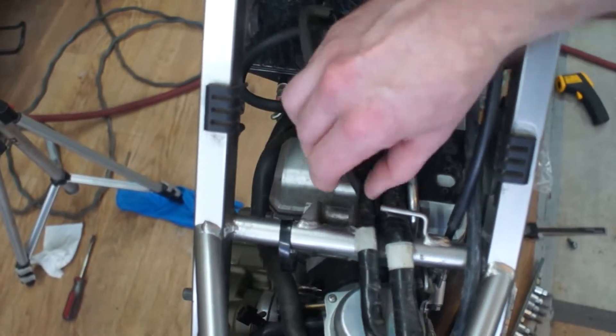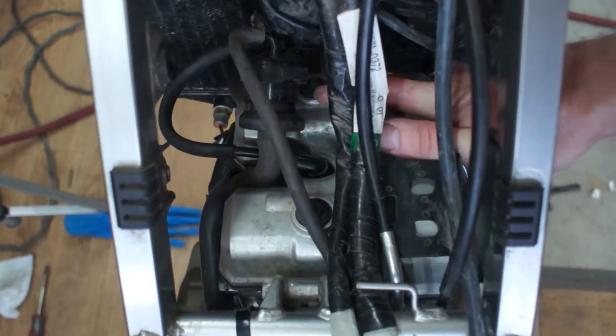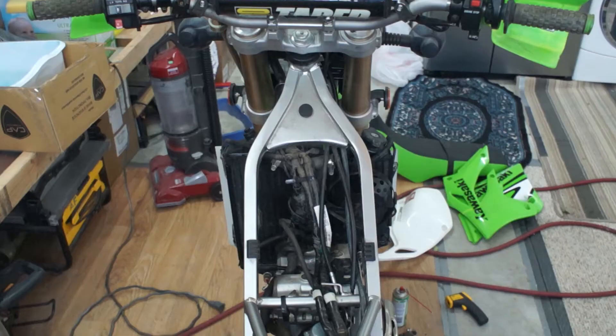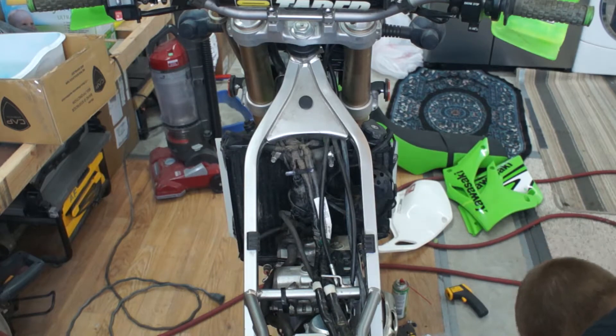As a standard procedure we need to open access to the valve cover, which involves getting everything around it out of our way. Do yourself a favor and take a picture of the cable and the wiring layout. This will prevent accidental throttle lock due to incorrect cable positioning.